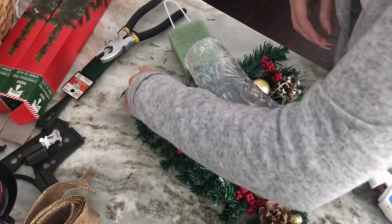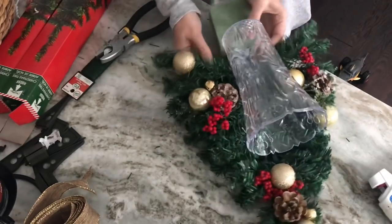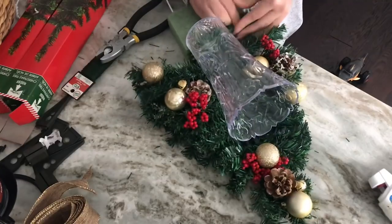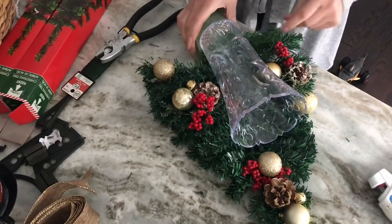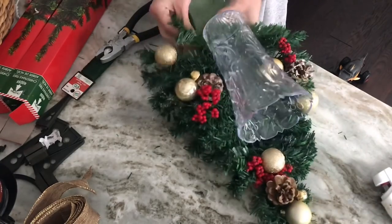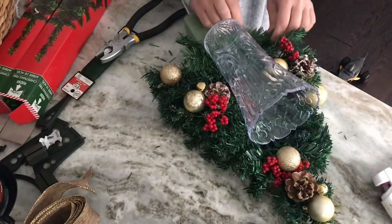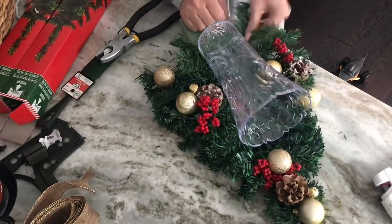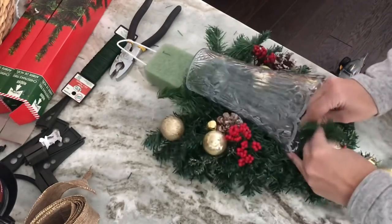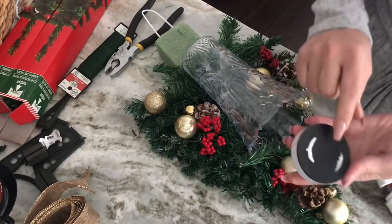Also add a few little gold jingle bells. Then go back in with some garland ties and fill in any empty spaces to close any open gaps in the swag. You can do this before you attach the plastic vase, which might be easier — I did it that way with the first one but forgot with this one, so I'm going in after and filling in the gaps.